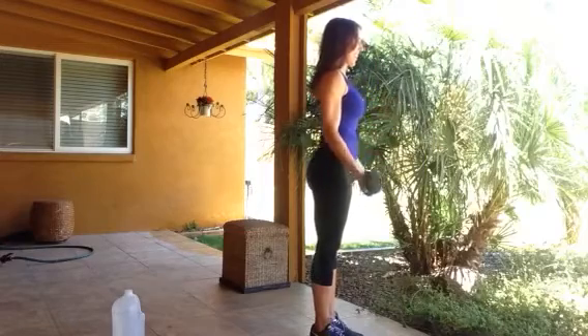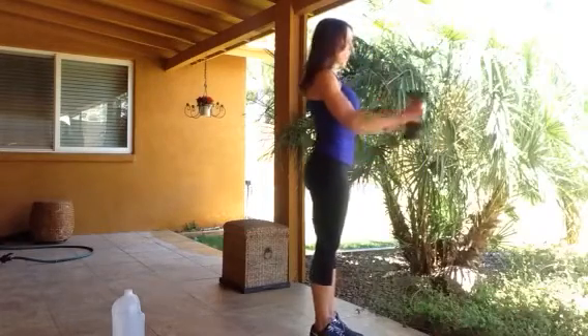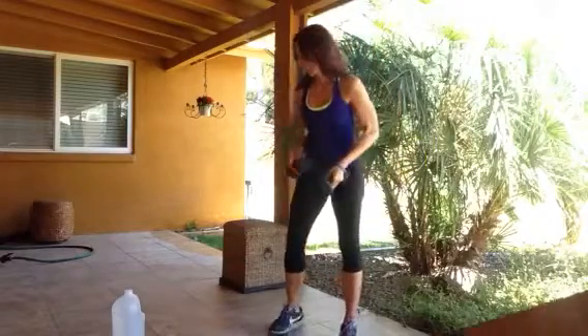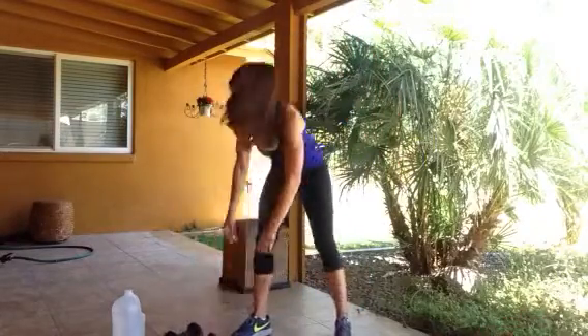That will be 21 total reps of those bicep curls. So each exercise, five rounds, 15 reps. Make sure you do each side when you're rowing and doing the single leg bridge.